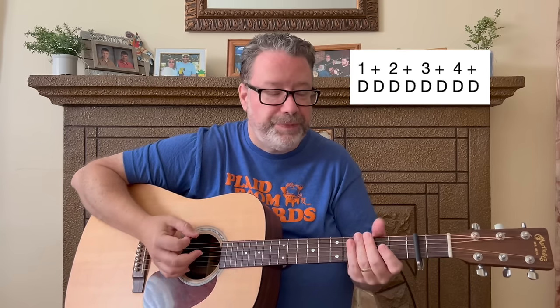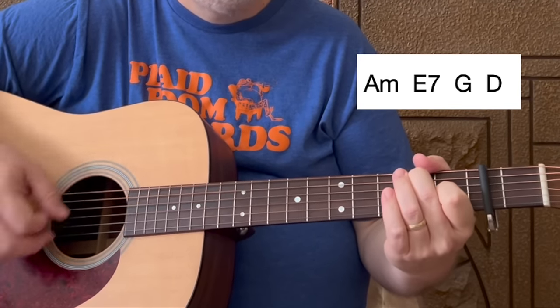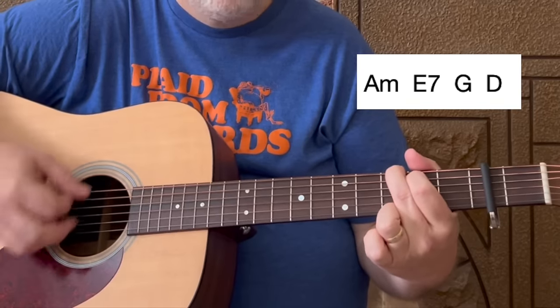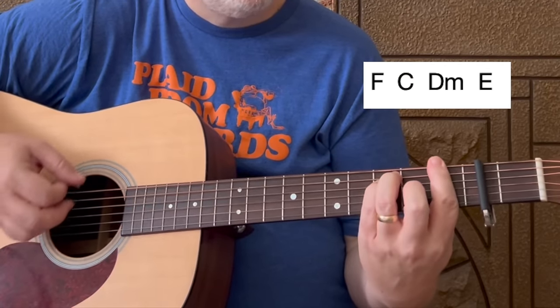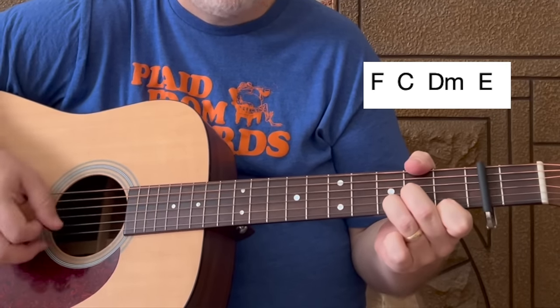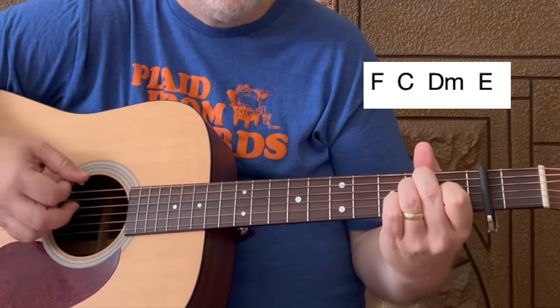If you are just starting out or pretty new at guitar, I recommend this strum pattern: all down strums in eighth notes — one and two and three and four and. Each chord gets one of those patterns. So: A minor — one and two and three and four and; C — one and two and three and four and; D minor — one and two and three and four and; E — one and two and three and four and.